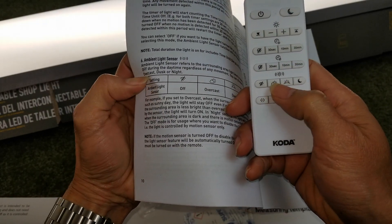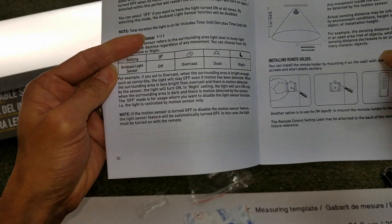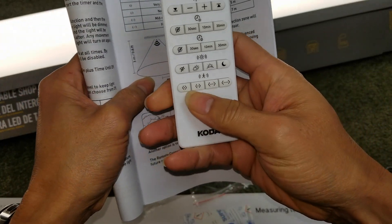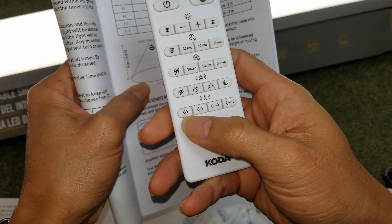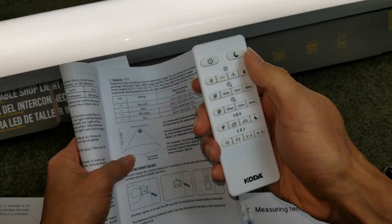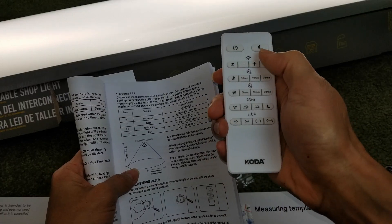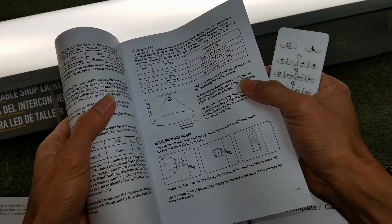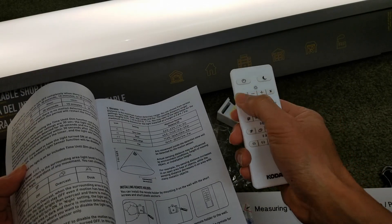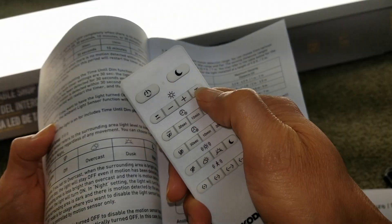This one is the ambient light sensor, and right here is the distance setting. Let me check the night mode — you can hit this for super dim, or super bright.